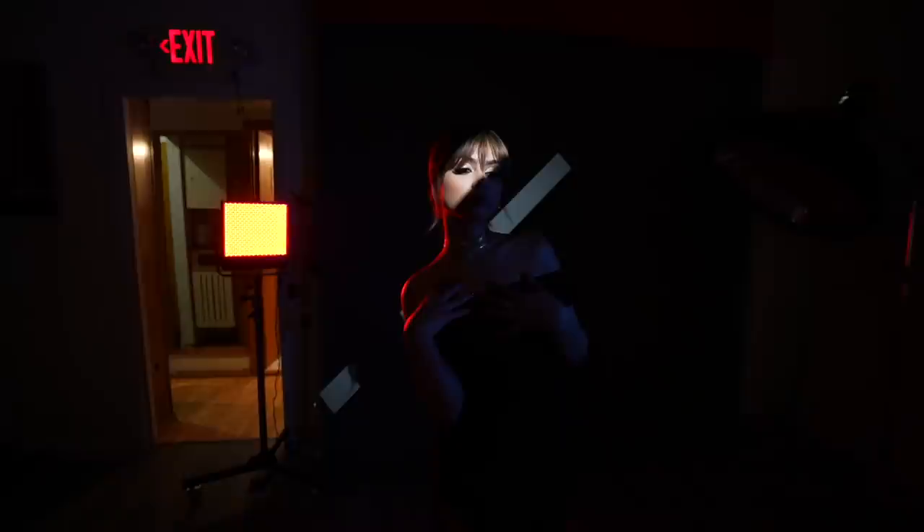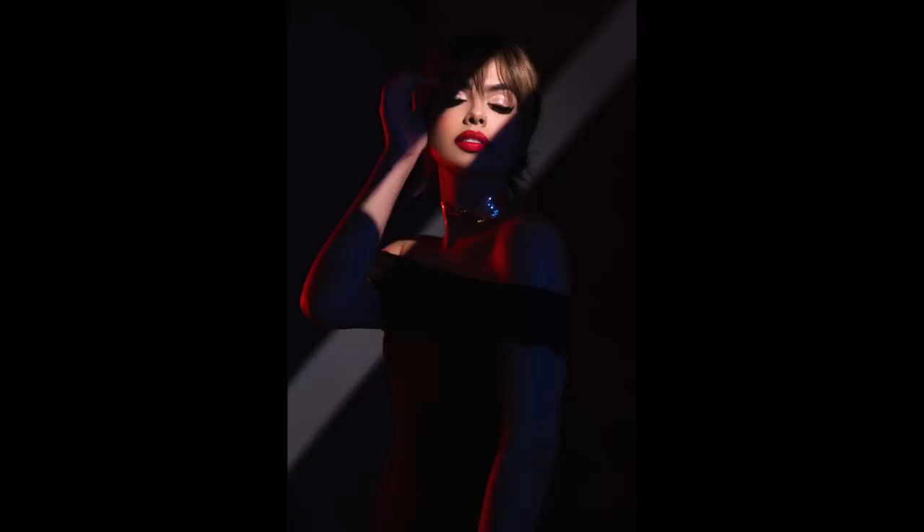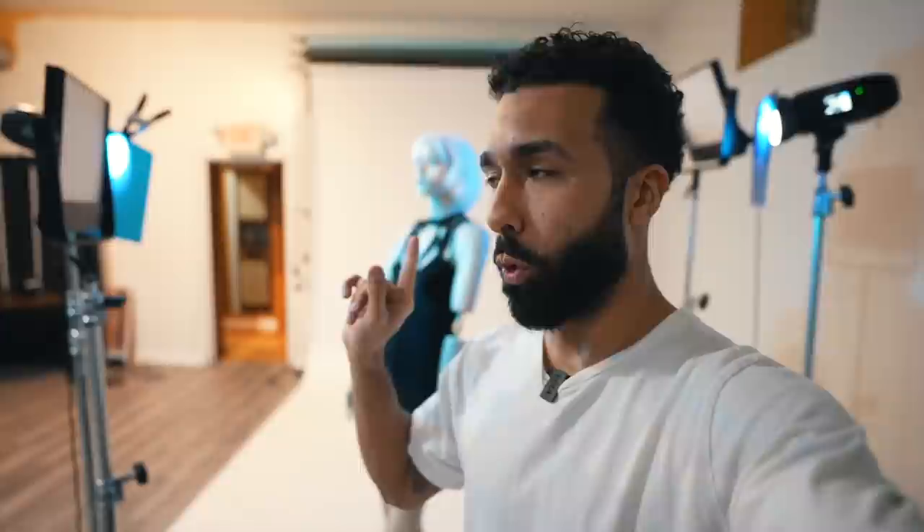I loved how that looked so much that I kept the slit lighting going, but this time I rimmed her with a red light and a blue light that I used to fill the shadows in on her body. By adding these two lights I created a separation light so her body just didn't blend into the darkness. My favorite shot from those photos was the blue one — the blue on blue with the strip of light.